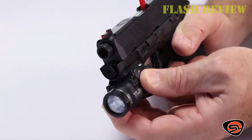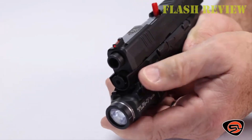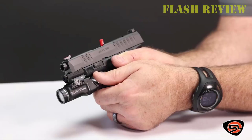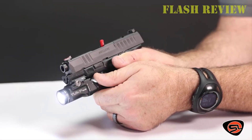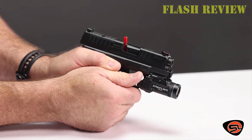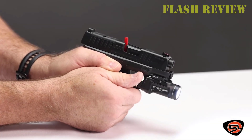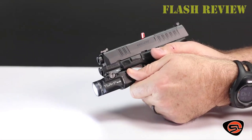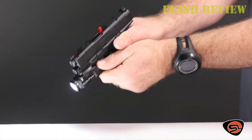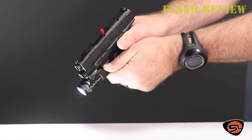For indoor use, I like a wide beam because it fills a room and you don't need as much range. However, in my experience with the TLR7, it's bright enough to still illuminate a room. The 140 meter range gives you plenty of distance for outdoor use. Like most pistol lights, the TLR7 uses a CR123A battery, which provides a hefty 90 minutes of battery life.